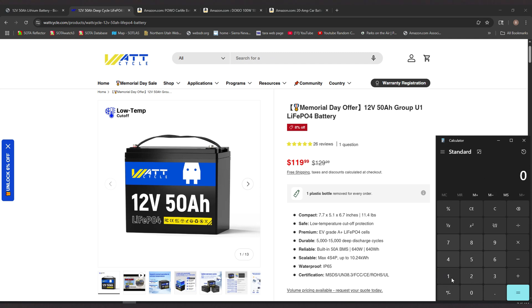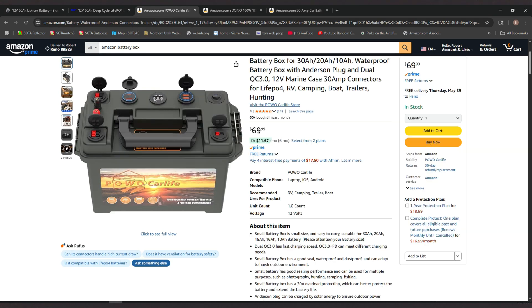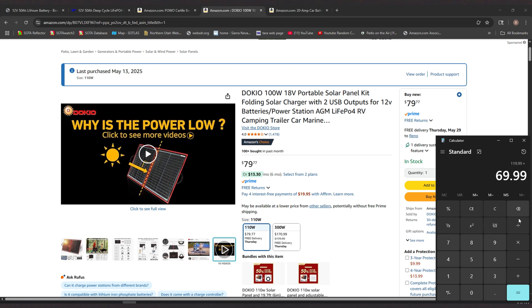Let's add this up: $119.99. Now let's go over to Amazon and check out that battery box — $69.99 currently at the time of the video. Now let's go over and look at the solar panel. When I bought it, it was $69; it's already gone up $10, but that makes sense — it is Memorial Day weekend. So let's add that: $79.77.